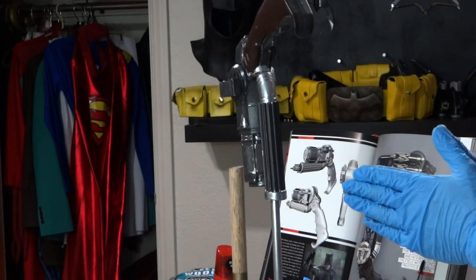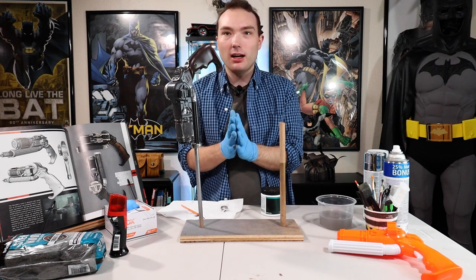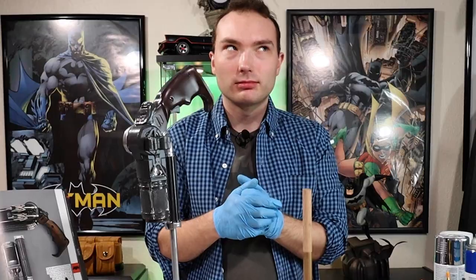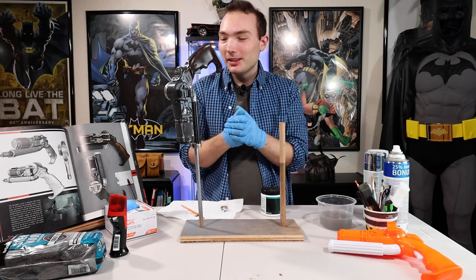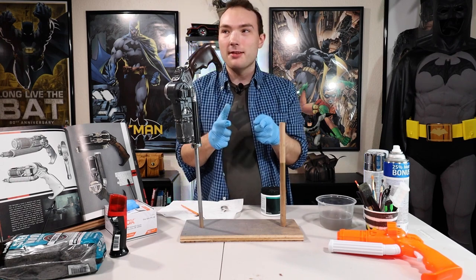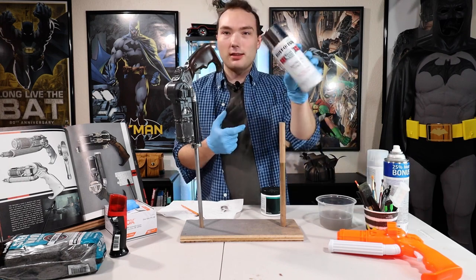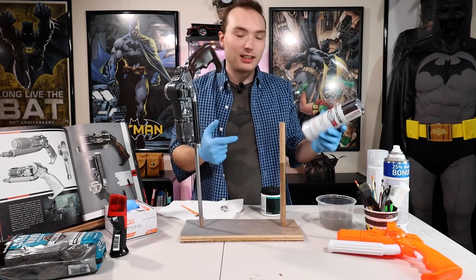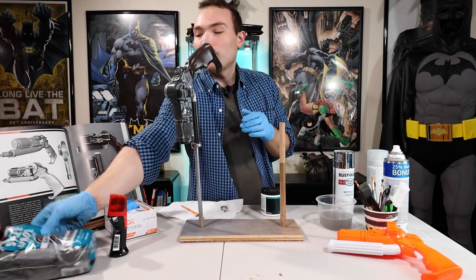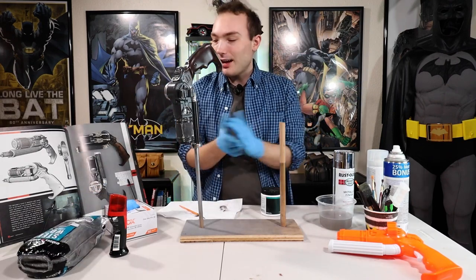Now we're going to let this dry and we are going to go check on the grappling hooks — closed grappling hooks, I don't know what to call them. If that's good, then we're going to move to the next step, which is the metallic finish. It's going to give it that shiny look, which we're going to dull down later with some steel wool.